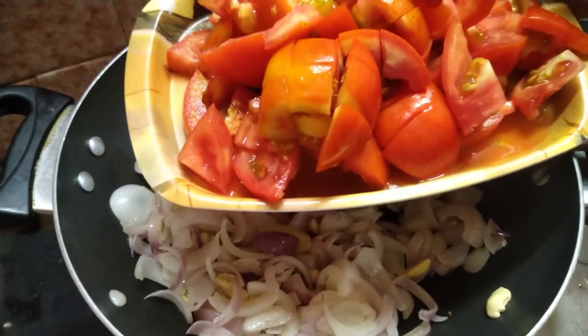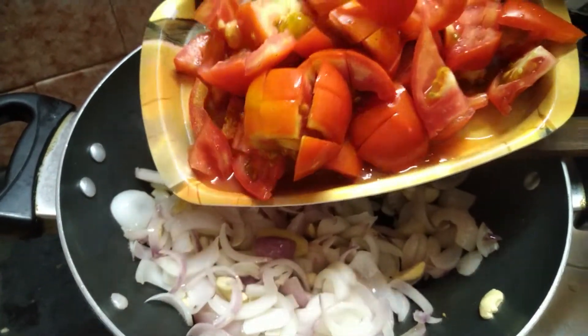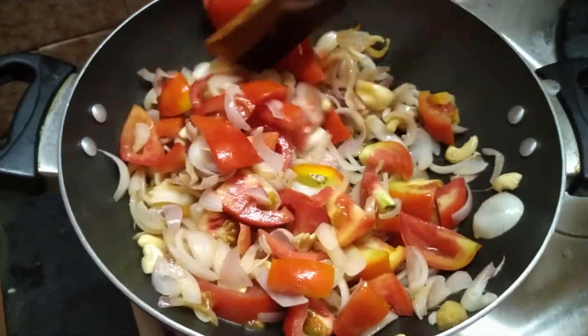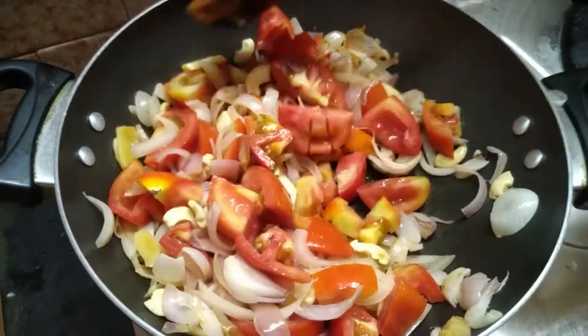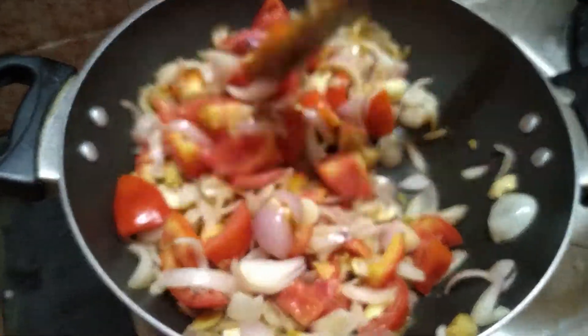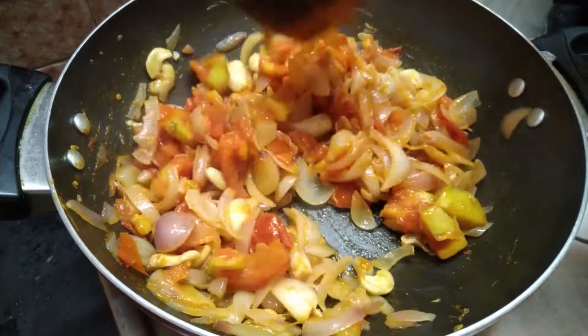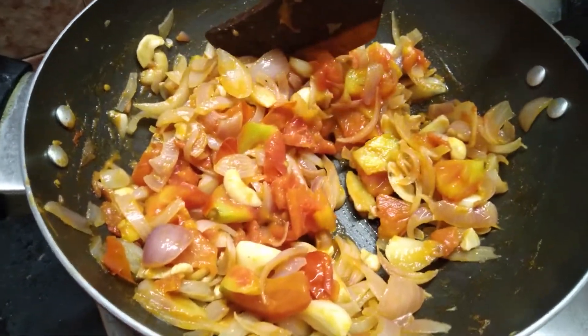We will cut it very well. We will wait for 2 minutes, then cut it very well again.